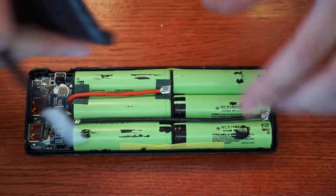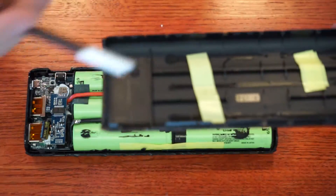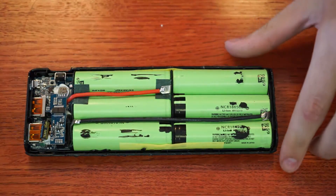I had to really mangle the case to get it apart — I would not suggest it. The cells are even glued to the roof and taped. It ended up taking a Dremel and a bottle opener about an hour, so I don't recommend it.